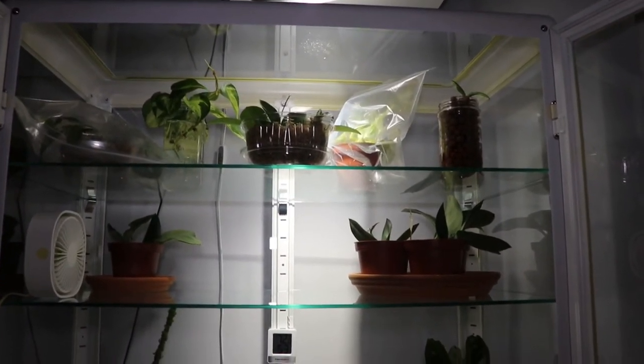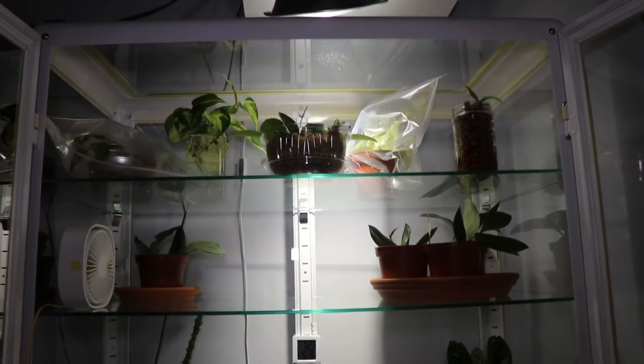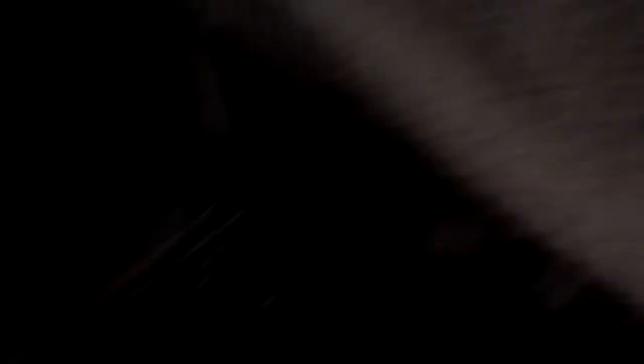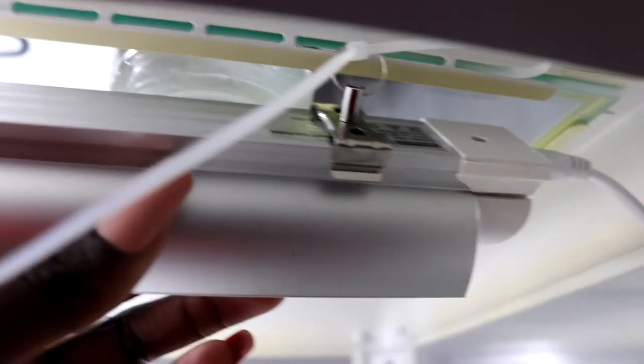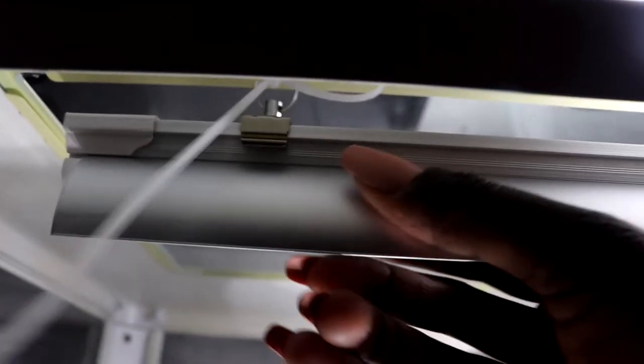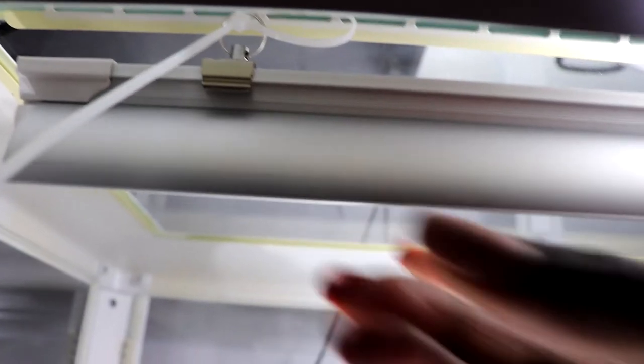I also had some pearls and jade pothos cuttings, some manjula pothos, a few hoyas, and my philodendron gloriosum in leca. I had that setup for maybe a few days, and then my actual grow lights came in the mail. I'm putting them up now — I have the light connected to a metal clip and zip-tied to the metal frame on the inside of the greenhouse. That's one side and that's the other side — it's pretty secure. I'm not using tape because I don't want it to fall.